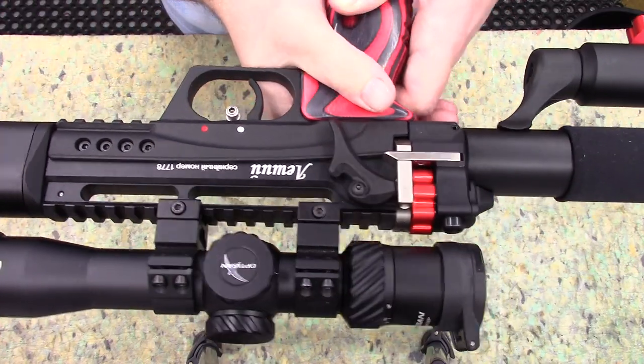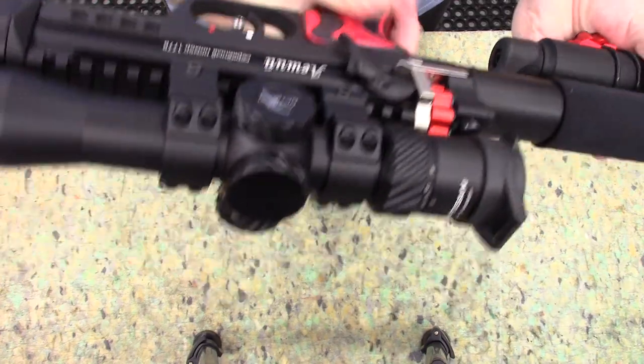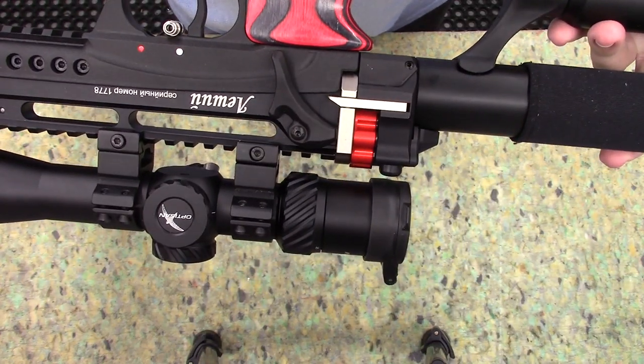On this side we've got the locking lever. Pull it out and the gun breaks in two. The magazine is loaded in the middle there.